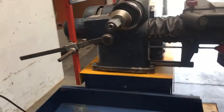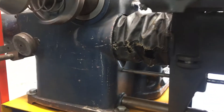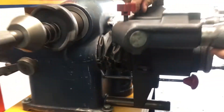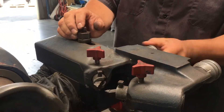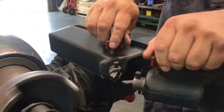It goes in both directions. I've got an adjustment over here on the cutter teeth — you can go in or you can go out. Same thing on this one. And then you can lock them in place.